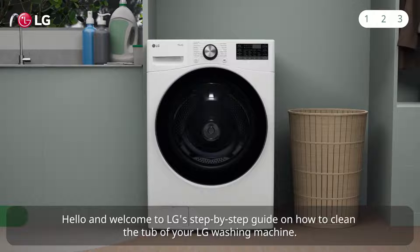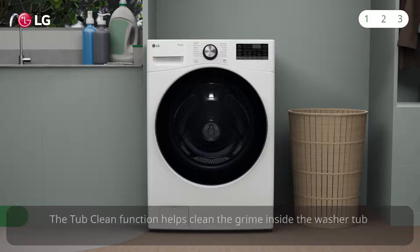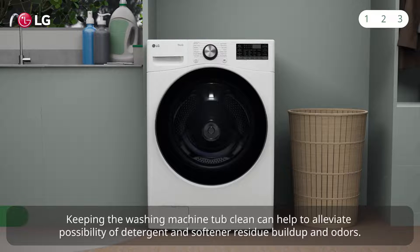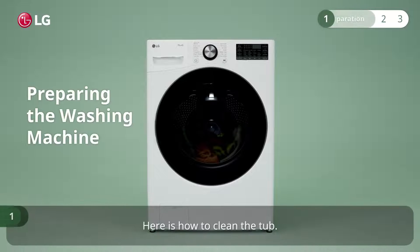Welcome to LG's step-by-step guide on how to clean the tub of your LG washing machine. The tub clean function helps clean the grime inside the washer tub by soaking, washing, rinsing, and spinning the drum. Keeping the washing machine tub clean can help alleviate the possibility of detergent and softener residue buildup and odors.